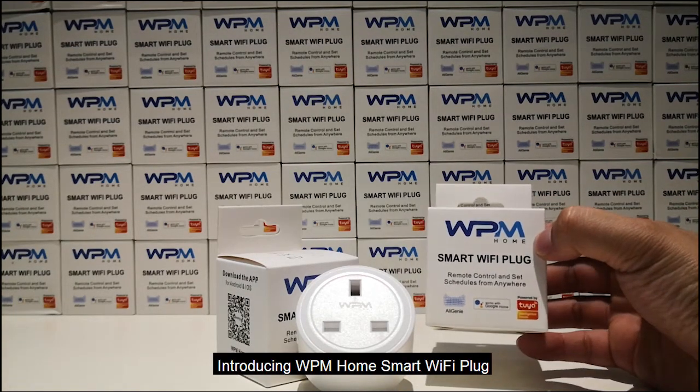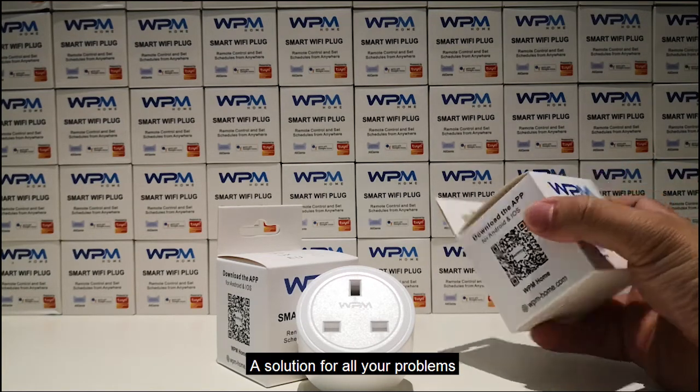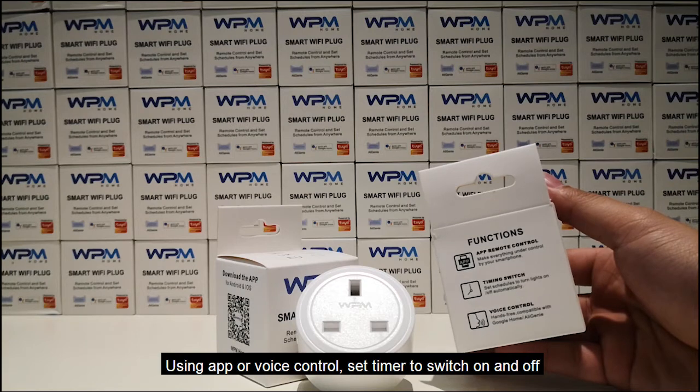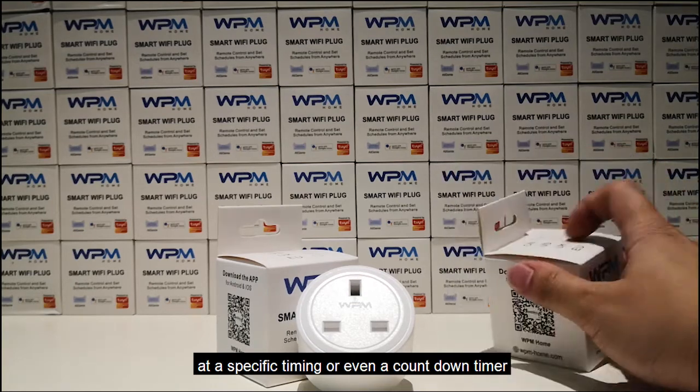Introducing WPM Home Smart Wi-Fi Plug — a solution for all your problems. You can control your home appliances from far using the app or voice control, and set a timer to switch on and off at a specific timing, or even a countdown timer.